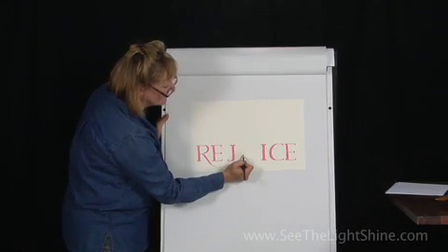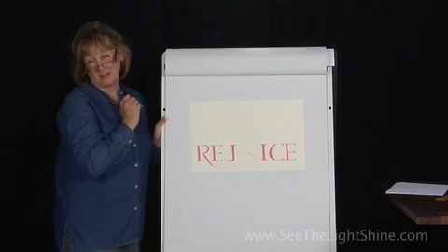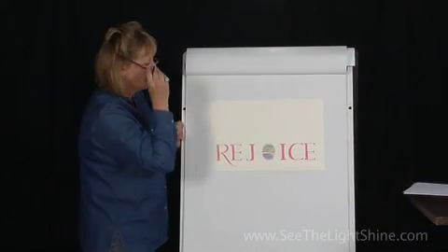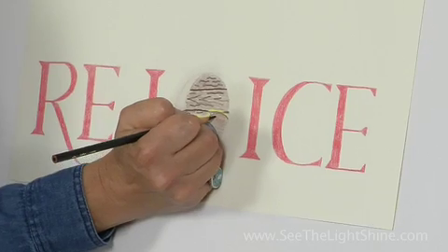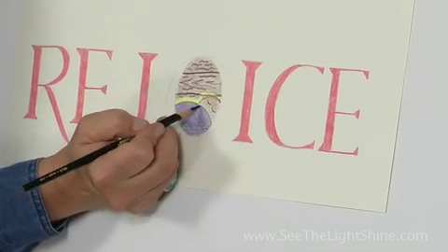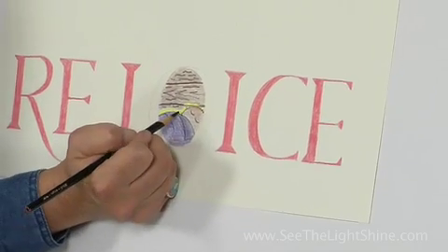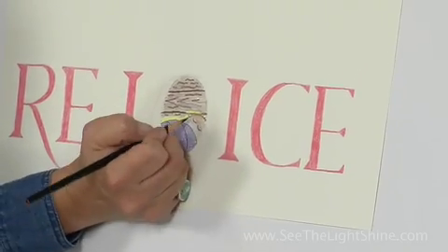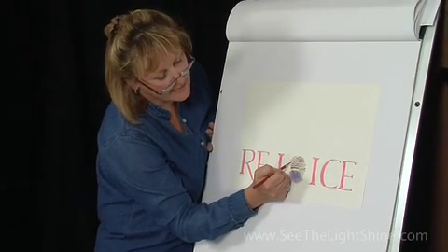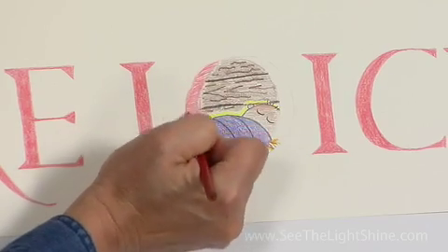We're going to start at the bottom and I'm going to create a nice big bump down here — that's going to represent the body of the baby. Now with a regular black pencil I'm going to go back in and give Jesus sleepy eyes, give him a little bit of hair, and come over here and put some folds in the fabric so that it stands out. Now's a great time for us to color in that letter and complete this stage of our lettering.